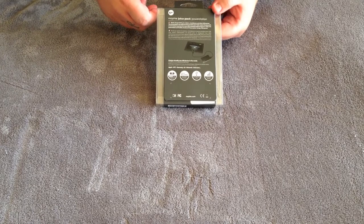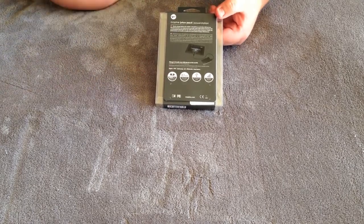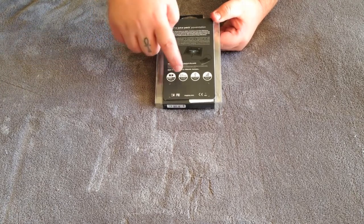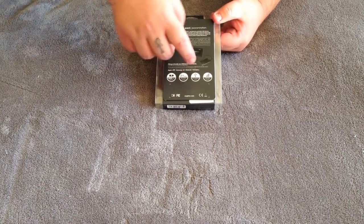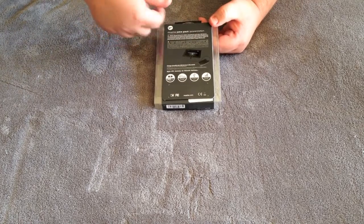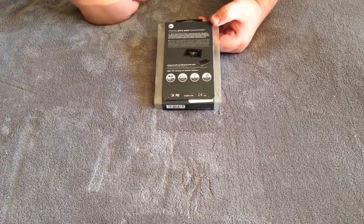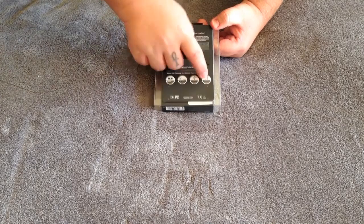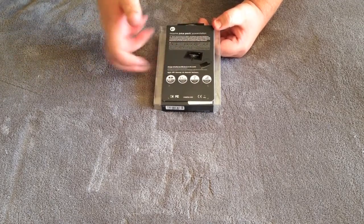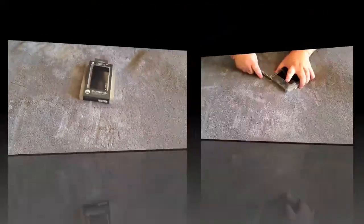Here's what the back looks like. It has a 4,000 milliamp capacity and is 2.1 amp. Any kind of USB, lightning connector, or whatever should fit in here just fine. It also has an LED power indicator letting you know how much power you've got left. So let's go ahead and get to the unboxing.